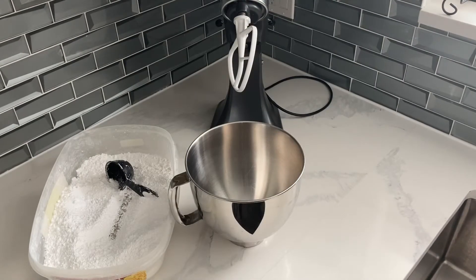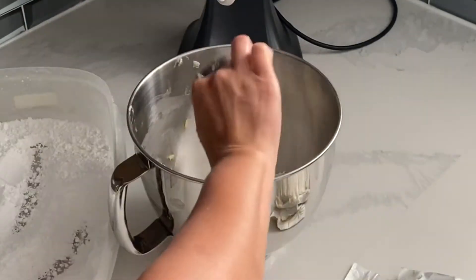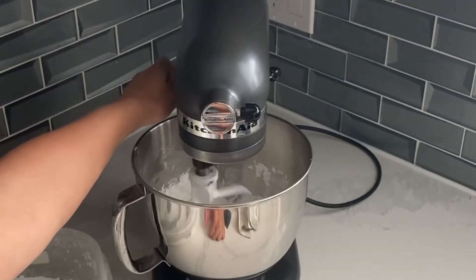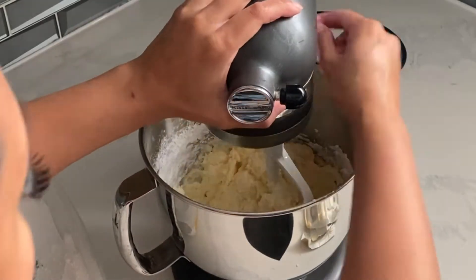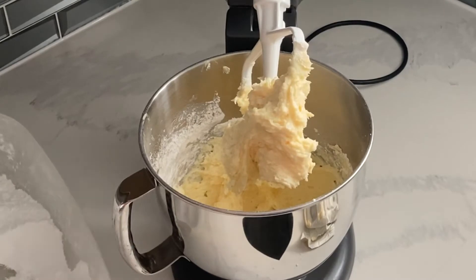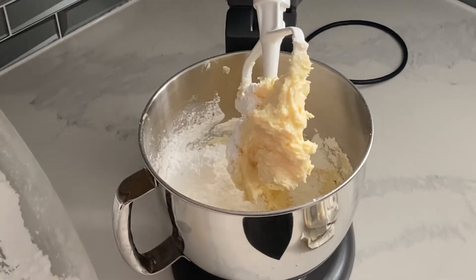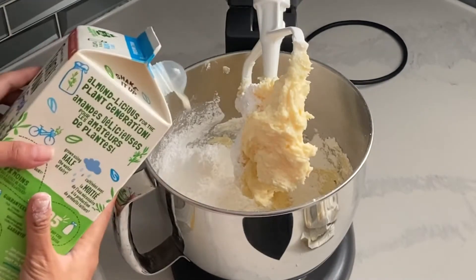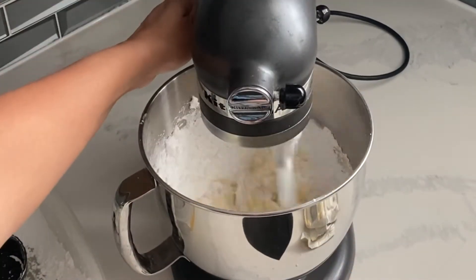Now moving on to the vegan buttercream. There are lots of different ways to do this, but I think the easiest way is probably just to use some vegan butter and some icing sugar and a little bit of almond milk as well. The amounts really are up to you — if you like a sweeter, stiffer buttercream, obviously you're going to add a lot more icing sugar; if you want it to be more creamy and smooth, then more butter. I would basically call this an American buttercream because we're obviously not using any egg whites or meringue of any sort, so this is an American buttercream that is super easy to whip together.